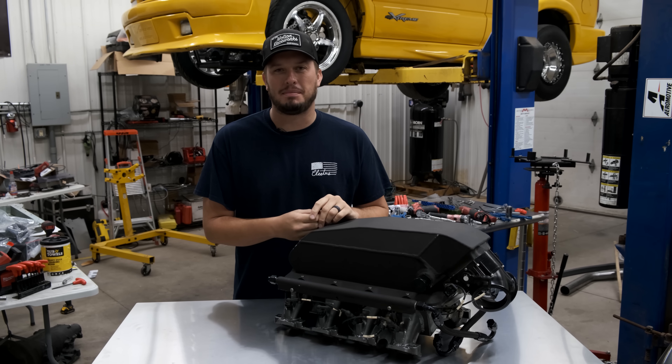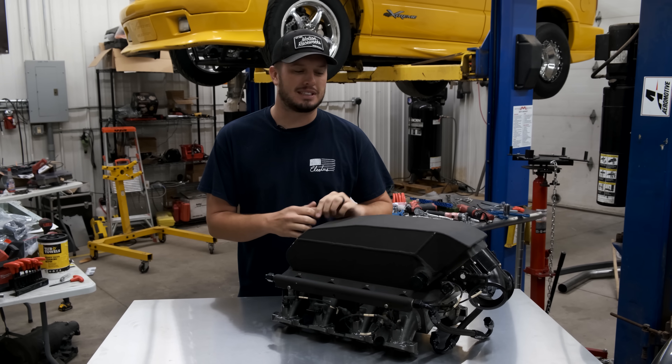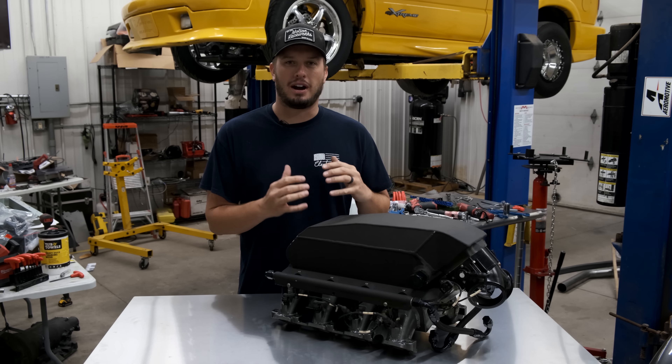Hey guys, welcome back to another Tech Tip Tuesday at Motion Raceworks. Today we're going to cover air-to-water intercoolers.